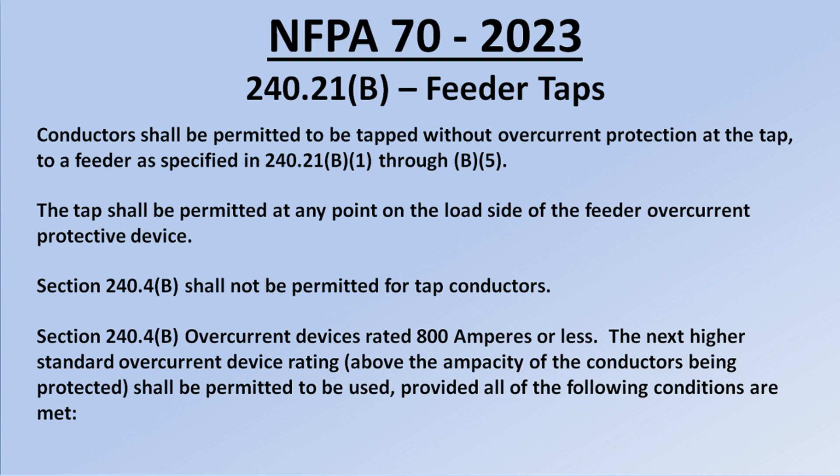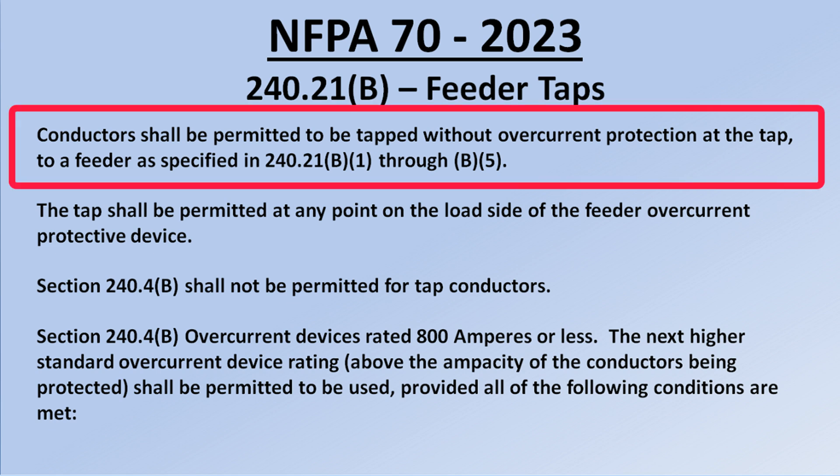Let's look at 240.21B, feeder taps. First sentence: conductors shall be permitted to be tapped without overcurrent protection at the tap to a feeder as specified in 240.21B1 through B5. So we can tap a feeder without overcurrent protection at the junction point, as long as we comply with the five specifications.